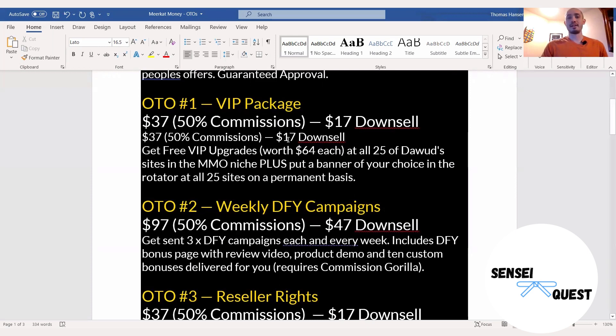I want to point out that there is a $17 downsell. So if you pick up Meerkat Money — the front end offer at $12.95 — they'll present you with this one-time offer at $37. If you decide you don't want it, you hit no, then they're going to ask you again, and you have the opportunity to purchase this at $17. There are a lot of people doing reviews that don't tell you about the downsells, but I want to make sure you're aware and that you get the most out of this and save money whenever you can.